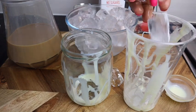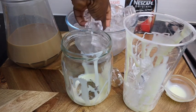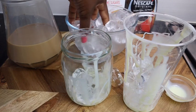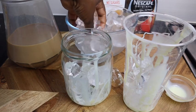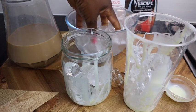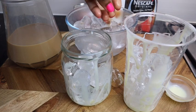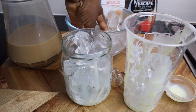This is the fun part — I'm gonna add my ice, and you can add as much as you like. I want a lot of ice guys. This is what is called iced coffee, so you need a lot of ice.